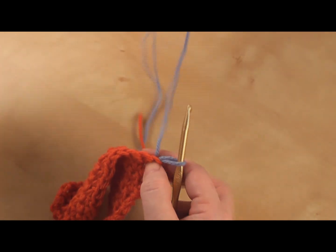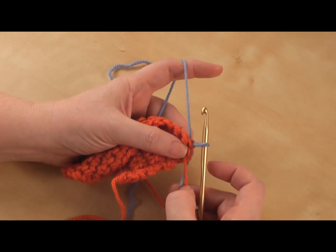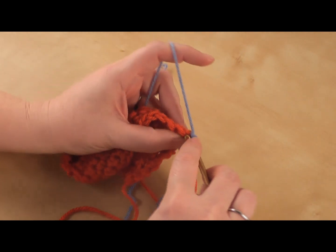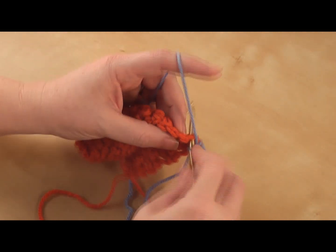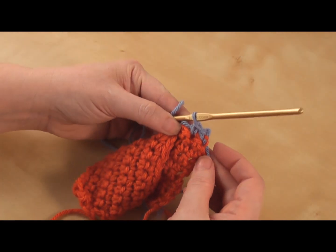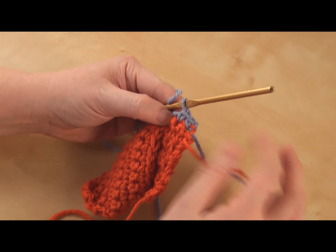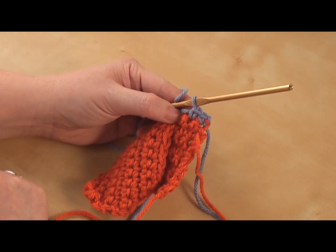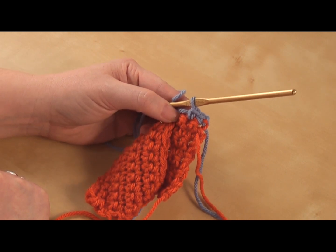You just want to make sure you take your working yarn when you go to make your next stitch. So now I'm going to chain up one because I'm working a single crochet, and I'm going to work my first single crochet and my second single crochet. You can see here that I have a new row of colors. You just have to tug these a little bit so that the stitches stay even, and then you can work at weaving those ends in. That's basically how you do it no matter what stitch you're working — and that's it for today!